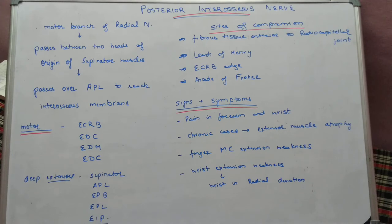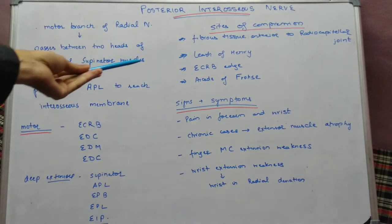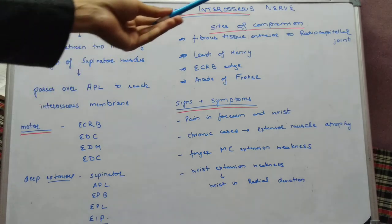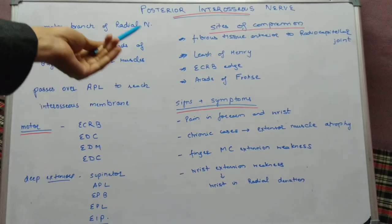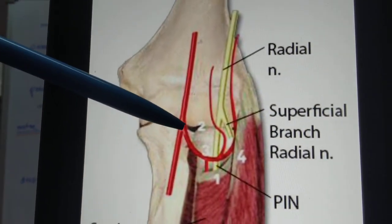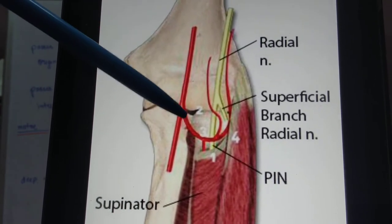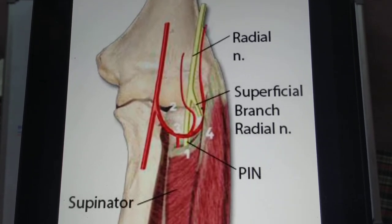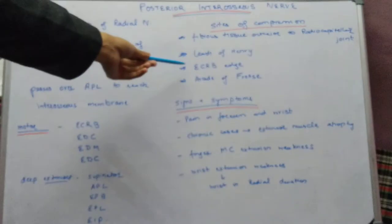The nerve is usually compressed at the level of the elbow joint after its origin. The first cause is any fibrous tissue lying anterior to the radiocarpal joint — any such fibrous tissue will lead to compression of the posterior interosseous nerve. The second cause is the Leash of Henry, which refers to various branches from the radial artery known as the recurrent radial arteries. These branches provide supply to the brachioradialis and may lead to compression of the posterior interosseous nerve.